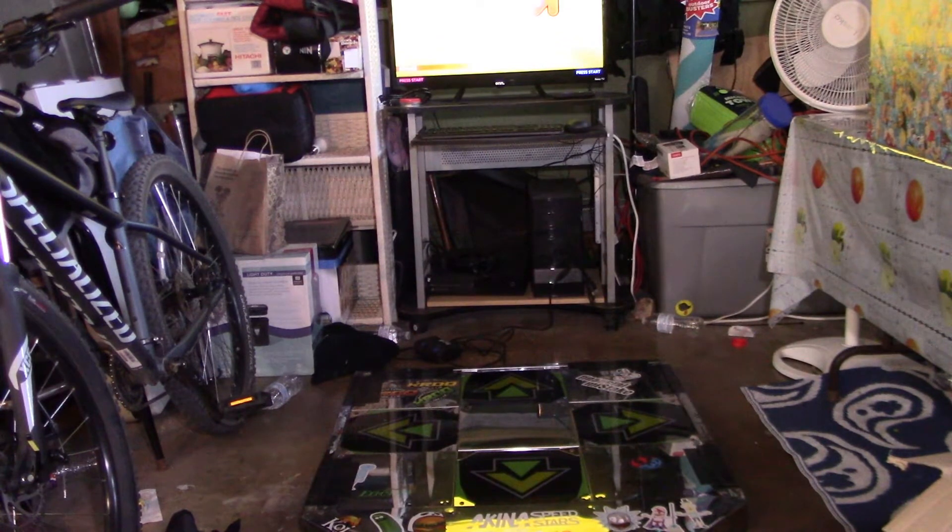Here we have a pretty simple setup but it's pretty effective in my opinion. You're looking at a basic PC, a metal DDR pad that I've had for some time, and a 32-inch TV, which is just enough size-wise to play. Nothing really over the top, but aside from actually buying a machine, this is okay. The setup is going to cost you a few hundred — the TV itself was about $100, the computer is probably worth about $150 to $175 in parts, and the dance pad was about $250 when I bought it.